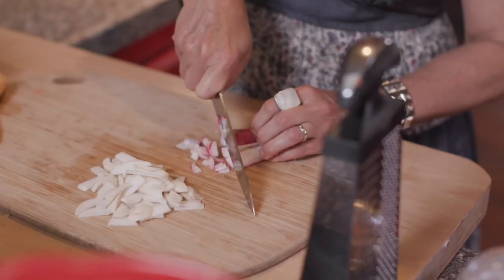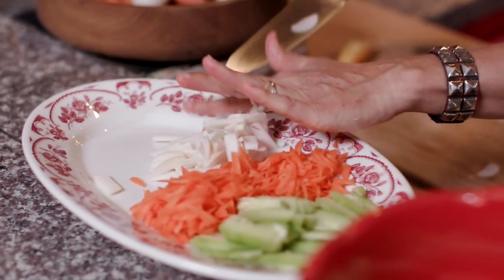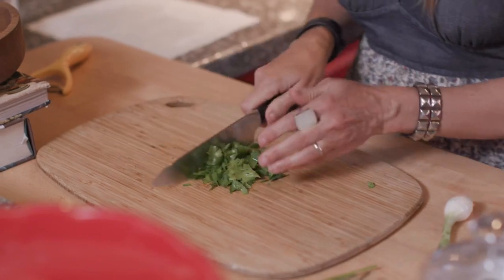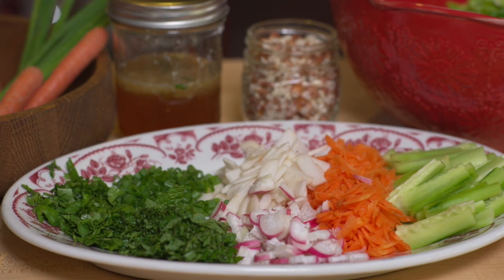This week in my CSA box I got these beautiful breakfast radishes as well as some Tokyo turnips. I don't normally put these in the salad, but because I have them and they're so gorgeous I'm going to dice them up as well — but these are optional. Some chopped salted peanuts, spring onions, mint, and cilantro from my garden today. You can also use Thai basil. They don't have it in stores right now, but it is delicious so if you can find it, use it.